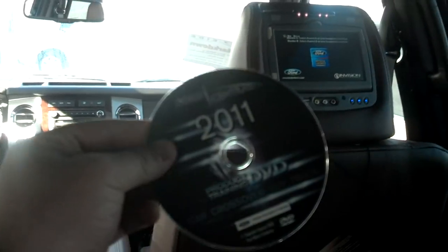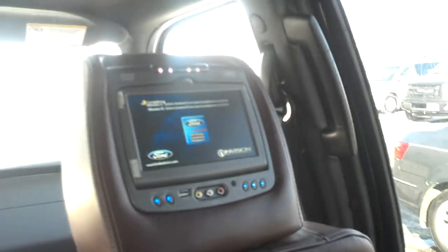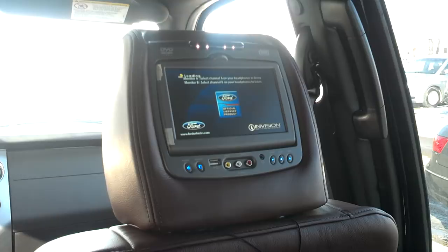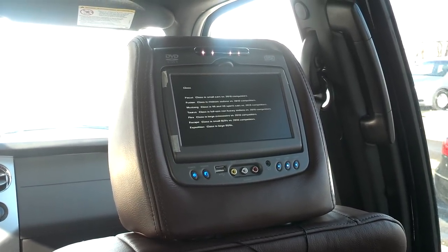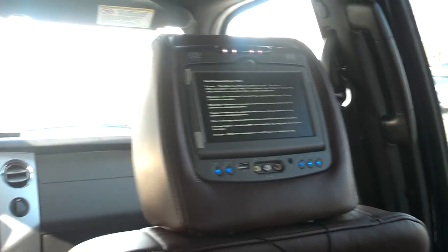But let's show you how they work. First I'm going to put the DVD in the player on the passenger side. We'll wait while that reads the disc. Alright, you can see the DVD player started on the right side.